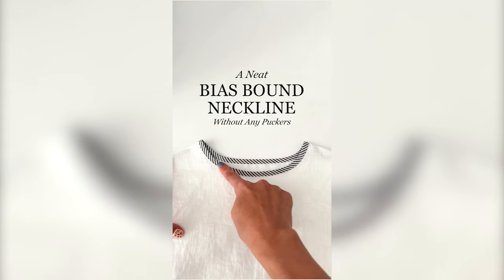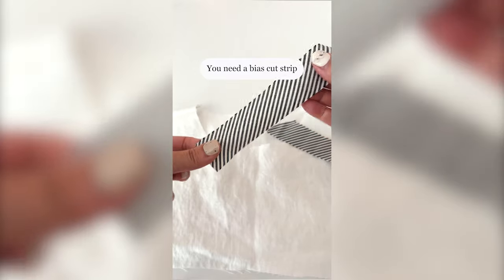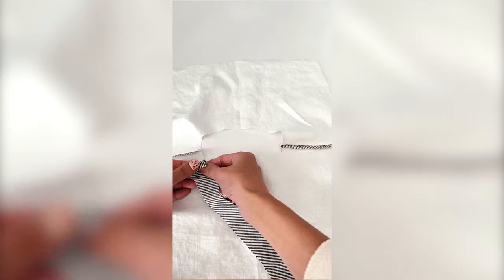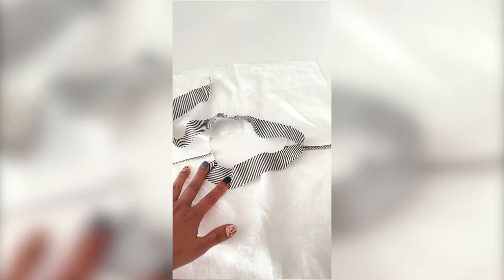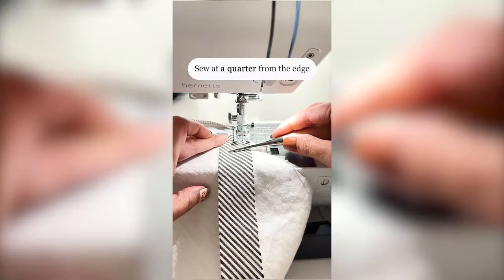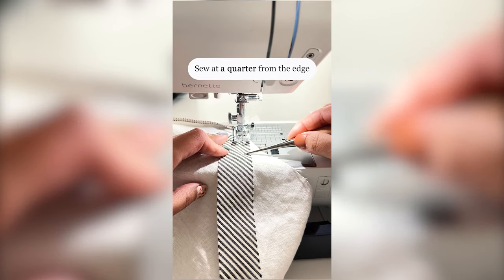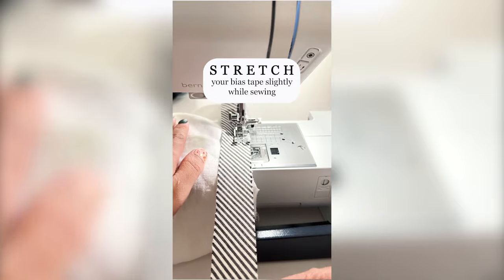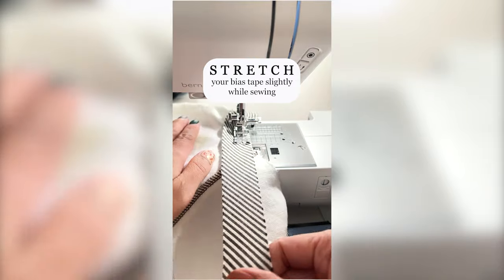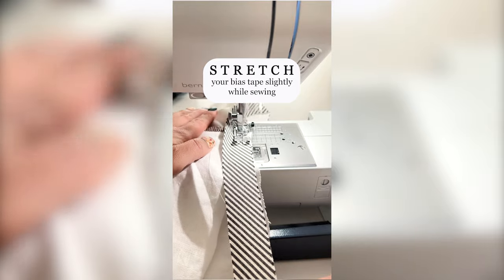Let's get started. I will show you how to sew a bias-bound neckline. Don't skip stay stitching the neckline. You need a bias cut strip. I start sewing from the wrong side — it totally depends on your preference. Sew the bias tape at a quarter inch from the edge, and stretch your bias tape slightly while sewing.